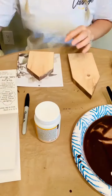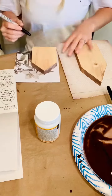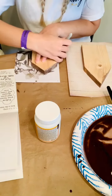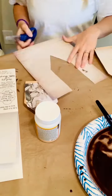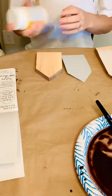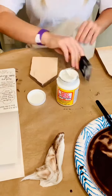She then chose two different coordinating scrapbook papers, traced around the houses, and cut them out. These are actually custom-made shapes, but there are a lot of different choices out there when it comes to house shapes — you can even use an arrow shape and turn it around.